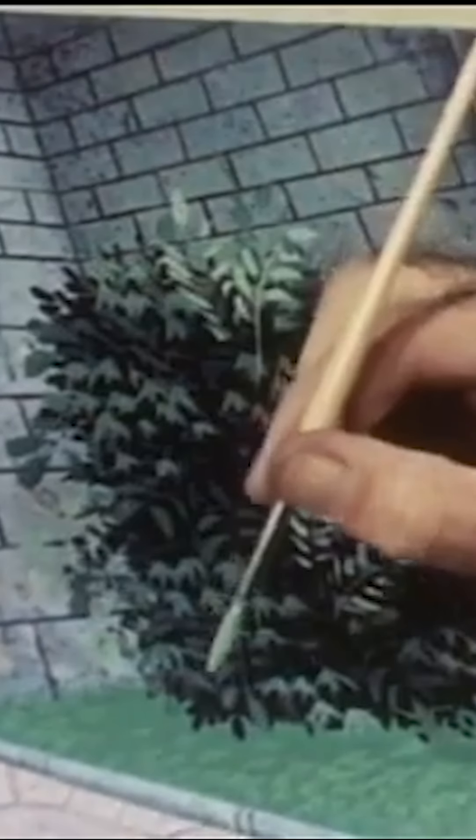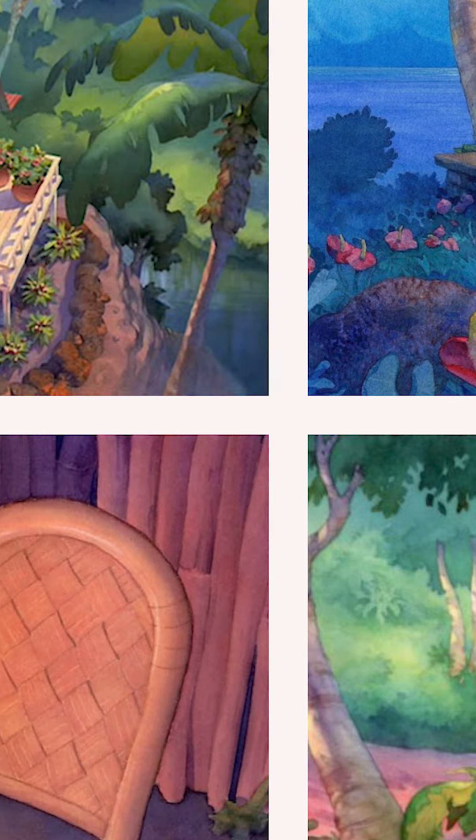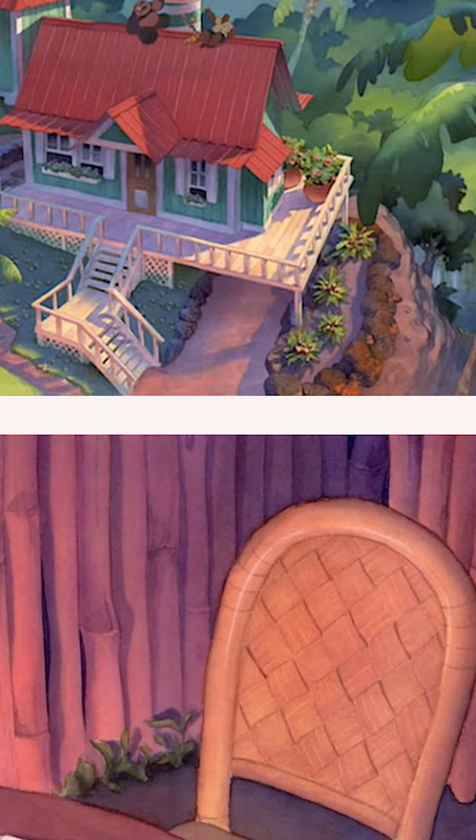But Disney has used watercolor before. I think the first and maybe only Disney movie to use watercolor backgrounds was Lilo and Stitch. And those backgrounds, you can tell, looked like watercolor.